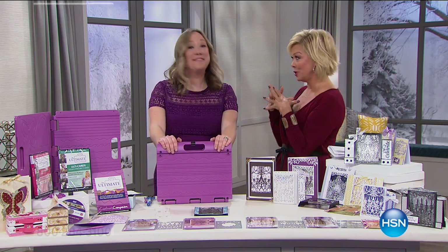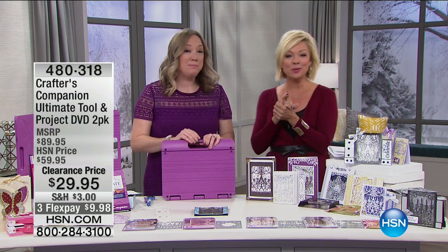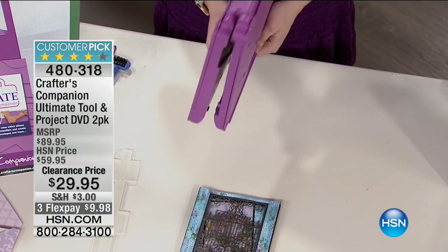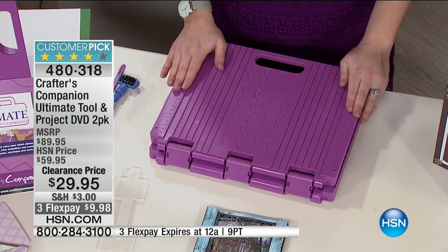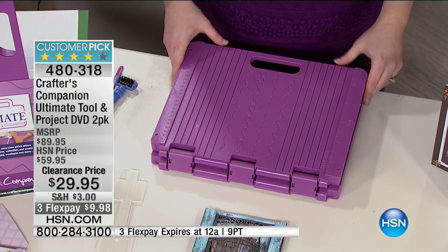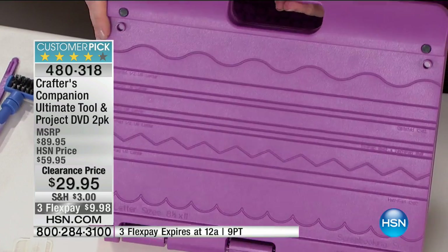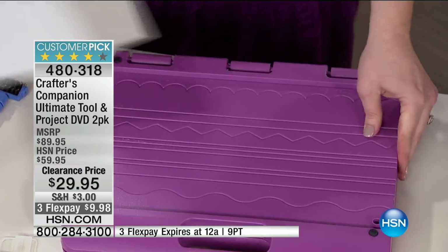I'm excited to talk about the Ultimate Tool — this is where it all began for Sarah Davies and Crafter's Companion. It's a world-famous tool that comes with a projecting DVD to show you how it works. It takes the guesswork out of everything you do. It folds either way so you can bring it to your couch and card make while watching TV — a flat, sturdy surface. It gives you everything you need to be a card maker, a box maker, and an envelope maker, all built into the design. It takes all the guesswork out of measuring.